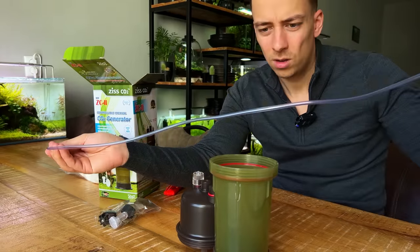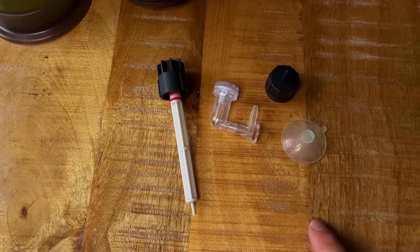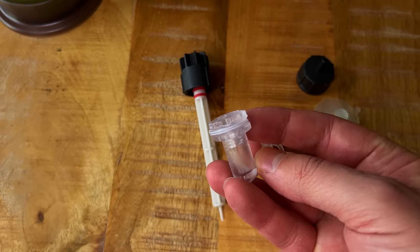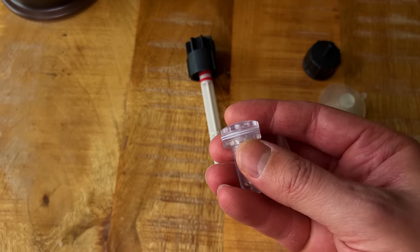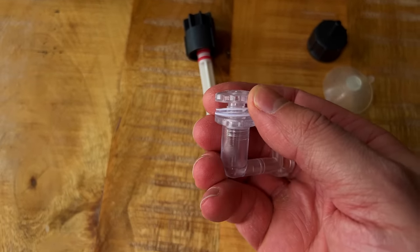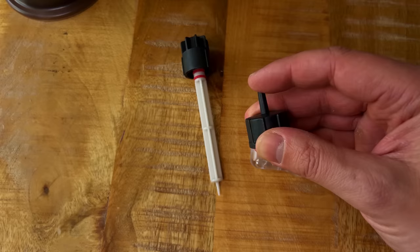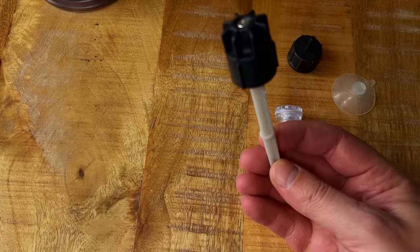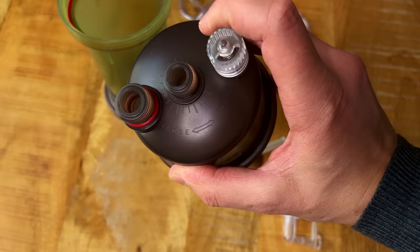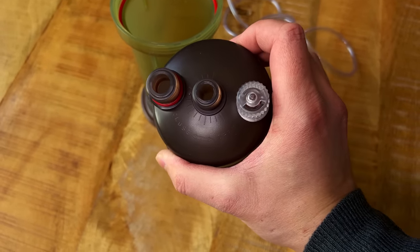There's about one meter of airline tubing in the package. Inside a little pouch we have a CO2 diffuser — I've never seen a CO2 diffuser like this; I'm guessing the CO2 comes out from the side rather than the top. Those two white pieces look like some kind of membrane. There's also a cap for the CO2 tubing, a little suction cup, and a CO2 control valve adjuster that goes in the center with markings showing which way to turn to add or reduce CO2.